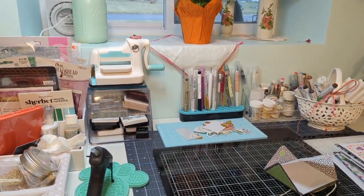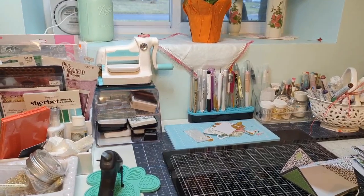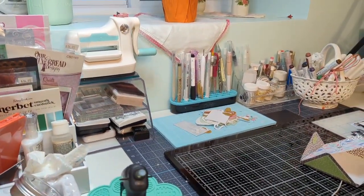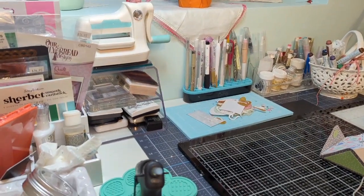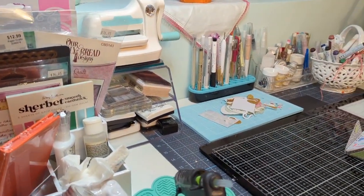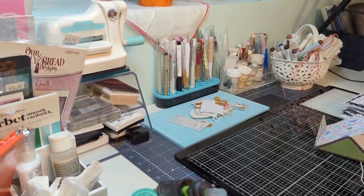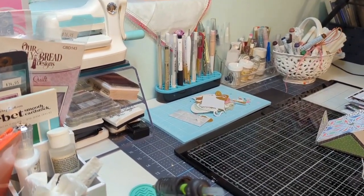Hi crafters, this is Raquel with Paints and Glitter. Today I'm coming to you with a little bit of a different video — almost like a small update and vlog. I've been watching a lot of people share how they organize their supplies and what they're doing for the new year, so I just wanted to share a little bit of my craft room.